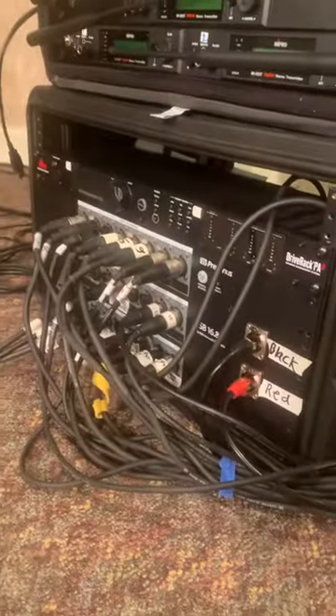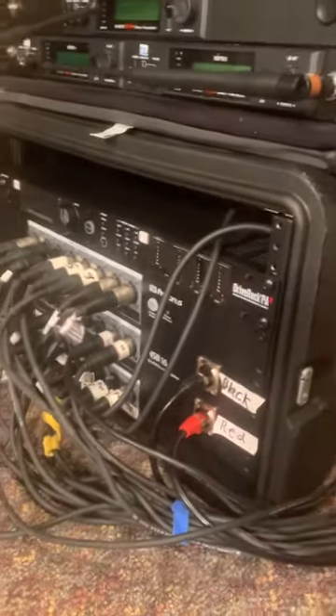The power cables are all standard and normal, but now every speaker has its own XLR cable that plugs directly from itself into our system here, whether it's in the front or the back.